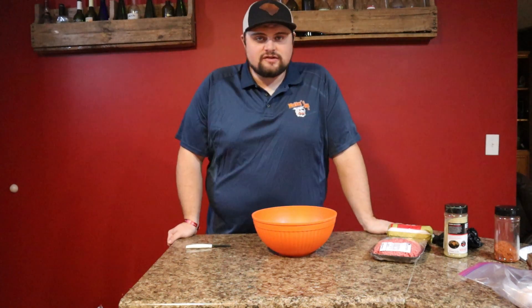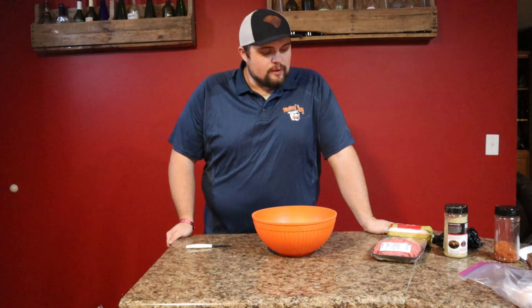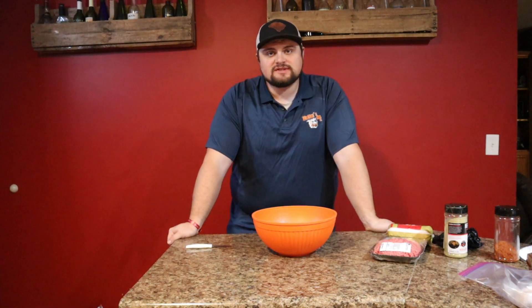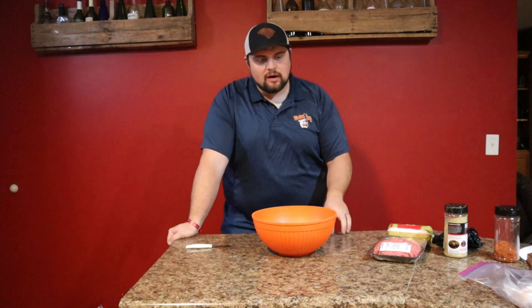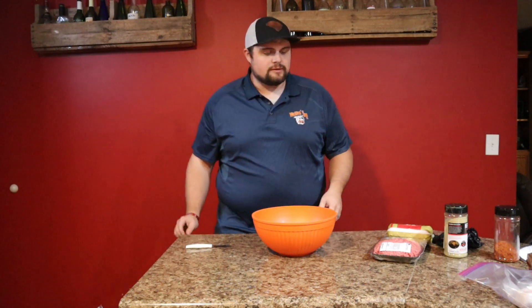What's up everybody, welcome back to the channel. Today we have got a fun recipe — we're going to be making some barbecue stuffed shells. These things are going to be awesome, a great little appetizer, fun at parties. Let's get into it.